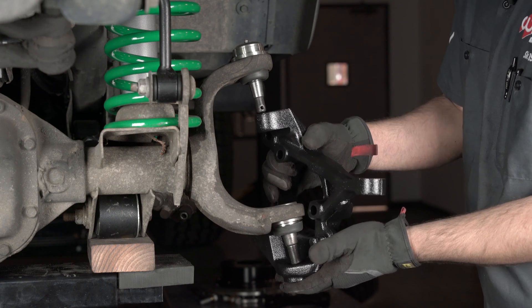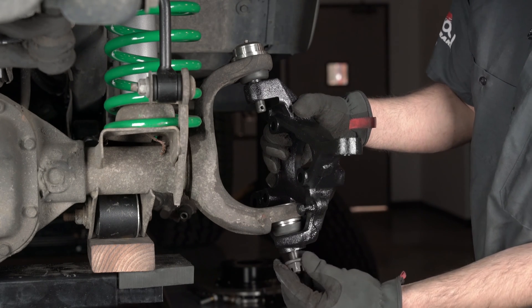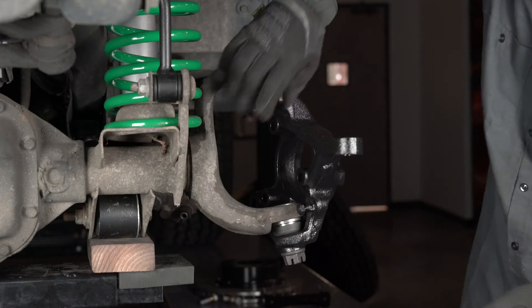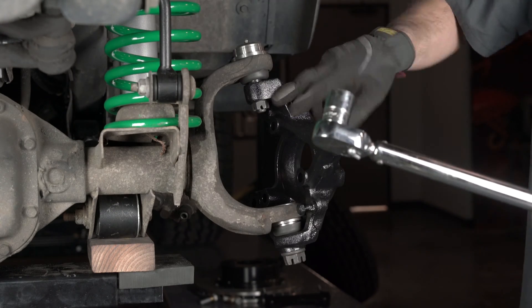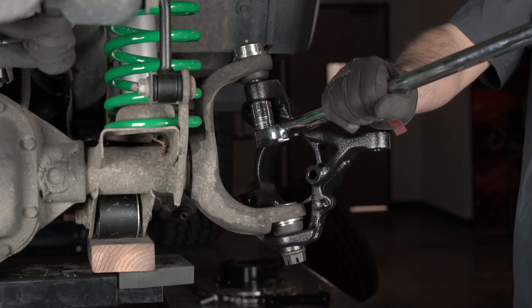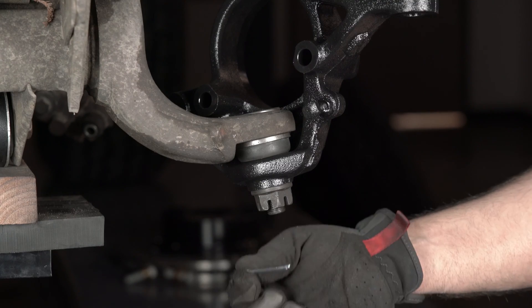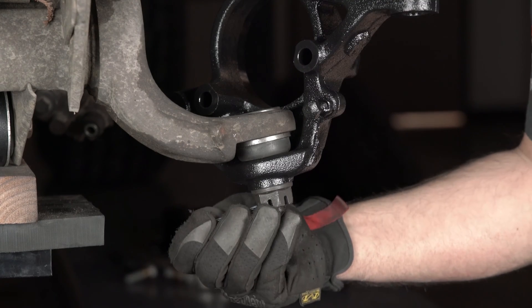To install your YJ spindle, slide it back over the two ball joints and secure them with the nuts. Torque them both to manufacturer specifications. Install a new cotter pin in each of the ball joints.